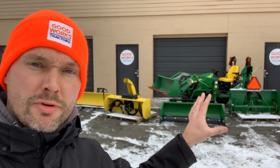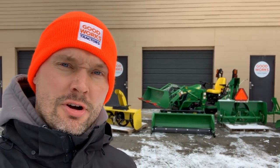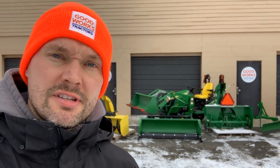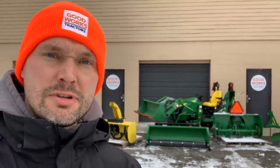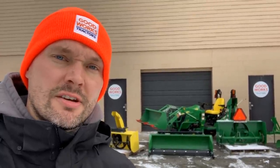I've got all the snow removal options here set up — all the ones I had in stock. I'm sure you guys can come up with some other options of your own, but this is a pretty good selection. We're gonna go over them essentially from highest cost to lowest cost, so you'll get to see an option that fits your budget and the application you're looking to use it for.